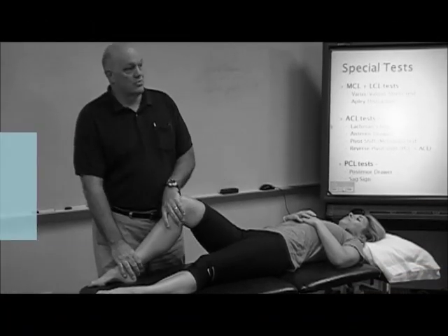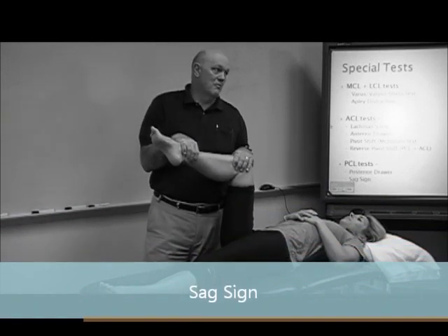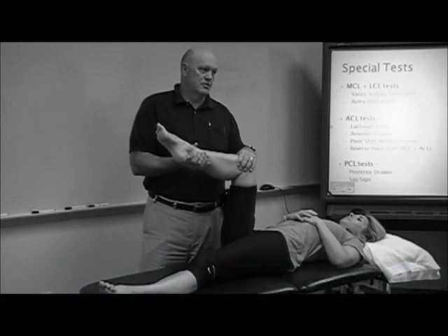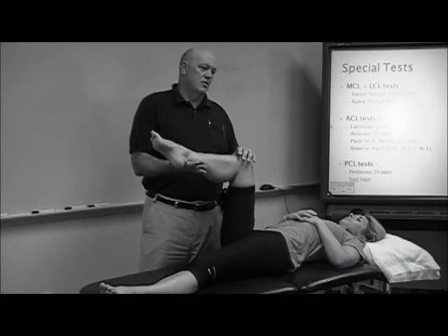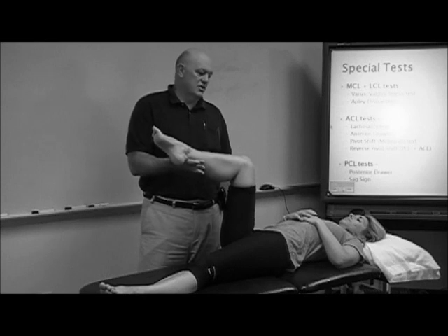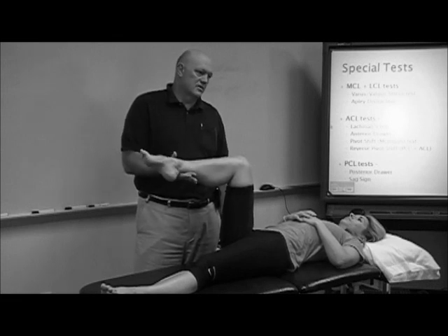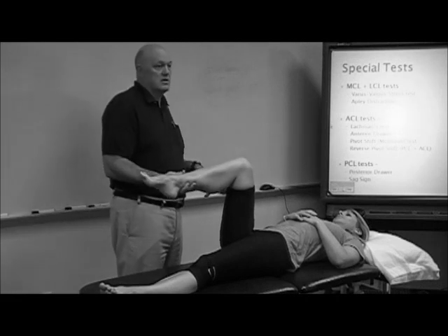So what are our better PCL tests? The SAG sign is one of the best — it literally takes two people in my opinion. You just let gravity drag everything down. She's relaxed enough now but her leg's still not heavy enough, so try to relax. You need to keep bouncing and wiggling. I do this with shoulders all the time: gently oscillate them until they relax before starting mobilizations, because they hurt and people are going to tighten up on you.